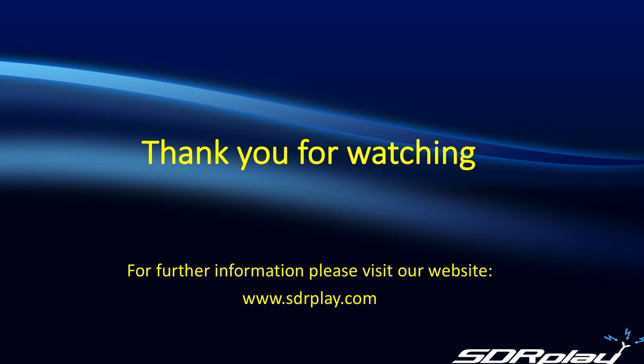I hope you found this brief video useful. As always, for further information, please visit our website at www.sdrplay.com.